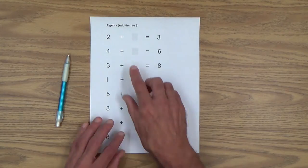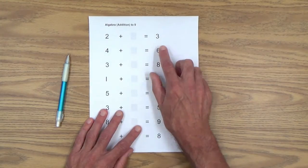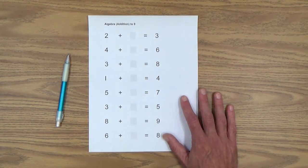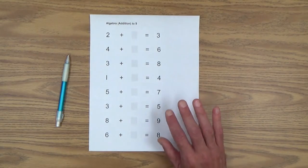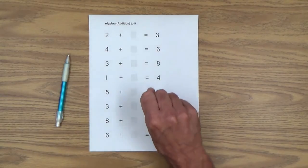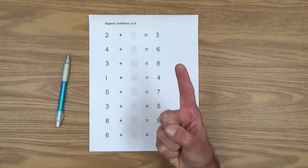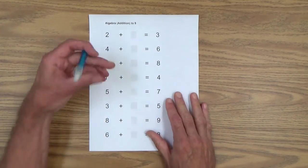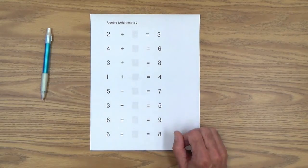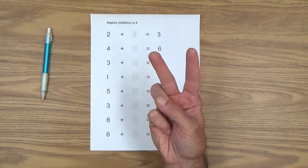Let me show you what I mean. Let's start with this simple one: two plus how many equals three. In the beginning, as always, you'll be modeling for your child and then he or she can take over. We're going to count on from the smaller number to the larger number. Two plus how many equals three — we start at two and count up: one, three. That tells you the missing number is one. Let's do another one: four plus how many equals six. Counting on from four: four, five, six. And there's our missing number: one, two.